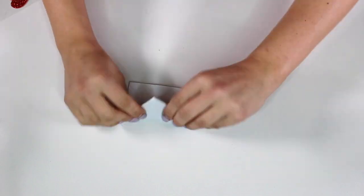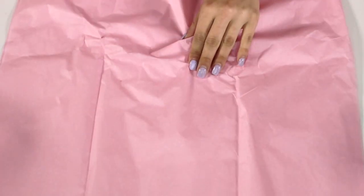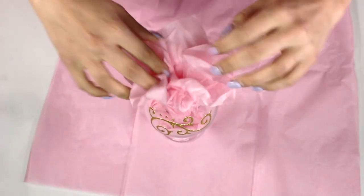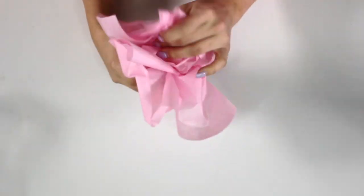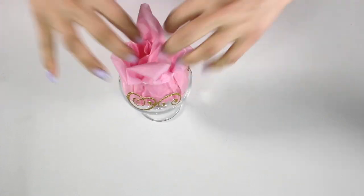I'm taking this tissue paper that I got at the dollar store — I wish it had orange because it would match better, but I just chose pink — and I'm wrapping up my little personalized notes in it and stuffing them in the glass. Now you can put one for each person at where they're sitting, and they can open up and see this cute little note that you wrote for them. It's so sweet and so appropriate for Thanksgiving — you are going to win all sorts of points with this one, so you're welcome!